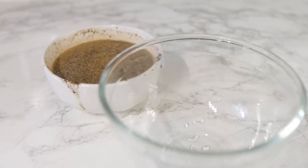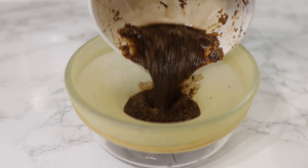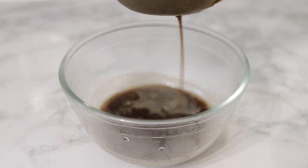Once it's all blended, we're going to go ahead and strain it. I'm using a cheesecloth for this, but feel free to use whatever you have that works. Pour the whole thing on there and just give it a gentle squeeze to remove all of the juice.